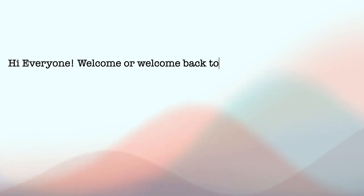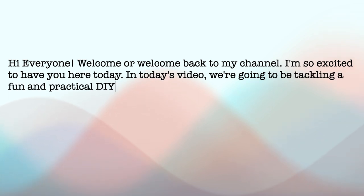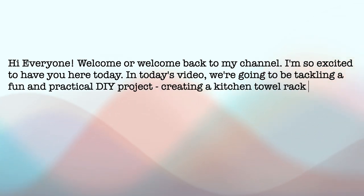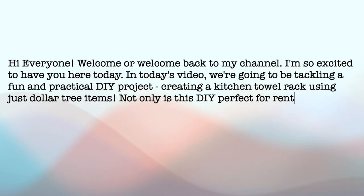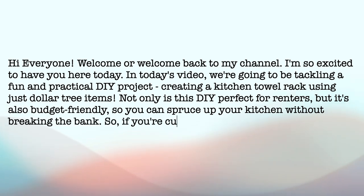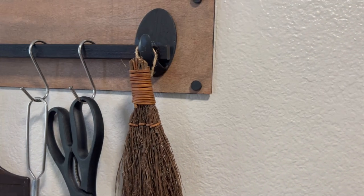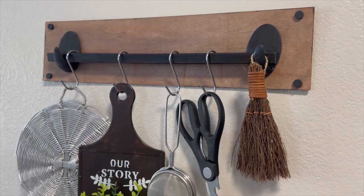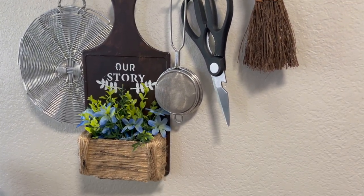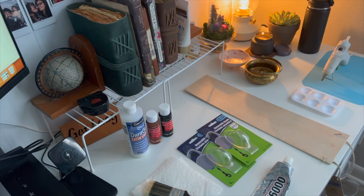Hi everyone, welcome or welcome back to my channel! In today's video we're going to tackle a fun and practical DIY project: creating a kitchen towel rack using just Dollar Tree items. This DIY project is perfect for renters and also budget friendly, so you can spruce up your kitchen without breaking the bank. If you're curious to see how I did this, please keep on watching.